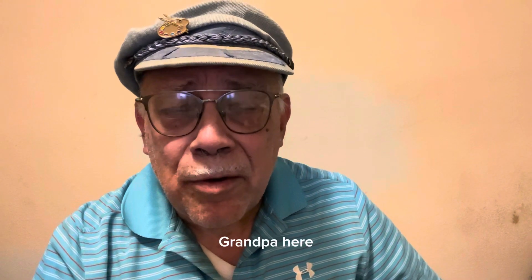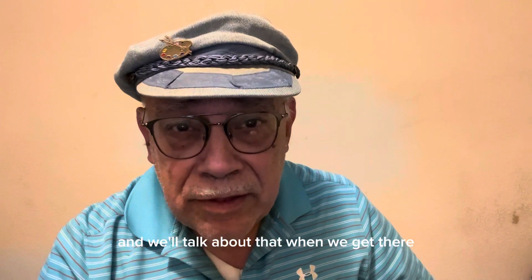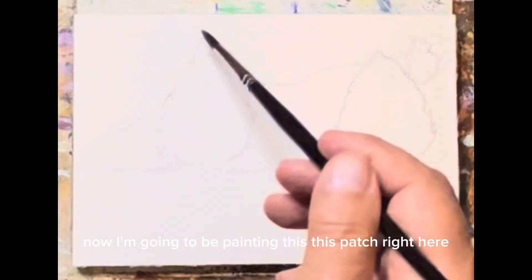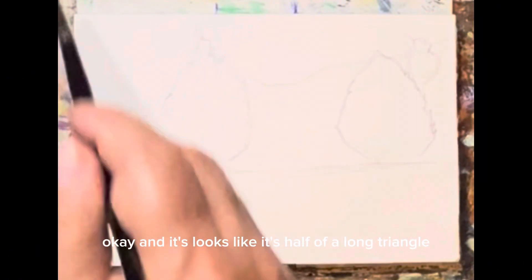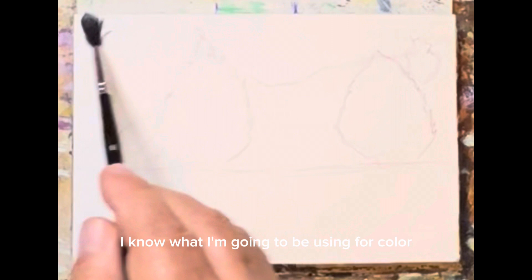Hi everybody, grandpa here. Let's head on over to the easel and paint a shape. Now I'm going to be painting this patch right here. It looks like it's half of a long triangle — there, there, there, there, and there. I know what color I'm going to be using.